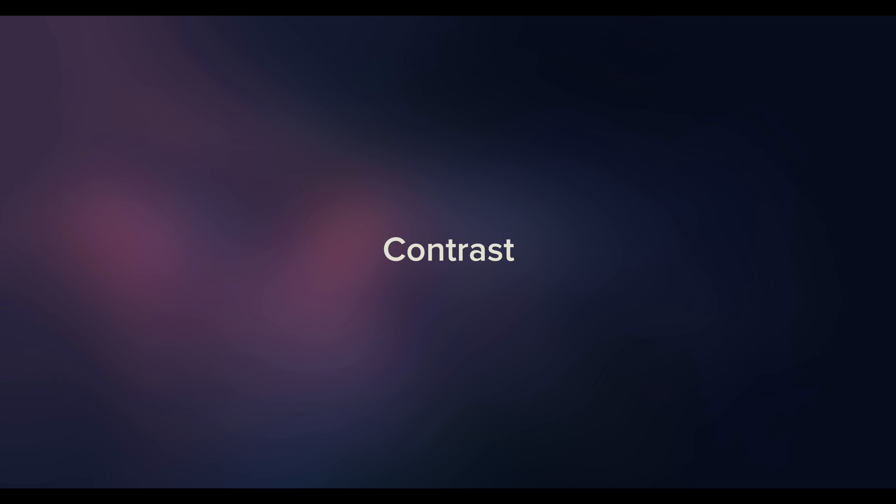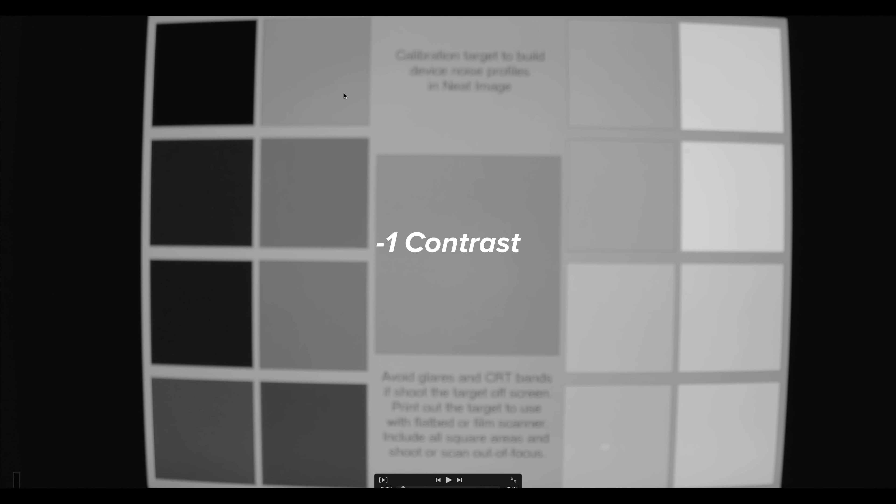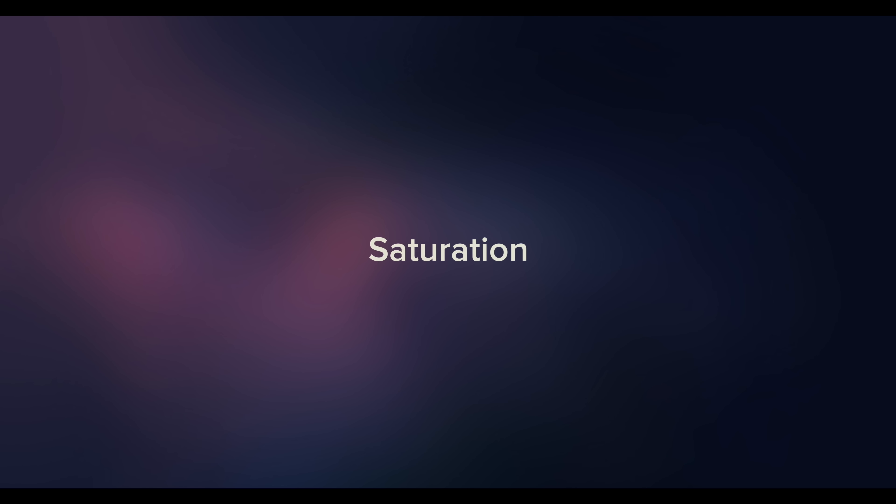Choosing the right contrast setting is important — too high and you could be losing detail, too low and you may cause additional noise. Looking at a noise profile of D-Log M: at negative one contrast there's a little bit of noise, but at negative three the noise really starts to increase. At negative three contrast we're pushing the sensor harder than it can handle, so let's keep contrast at negative one.